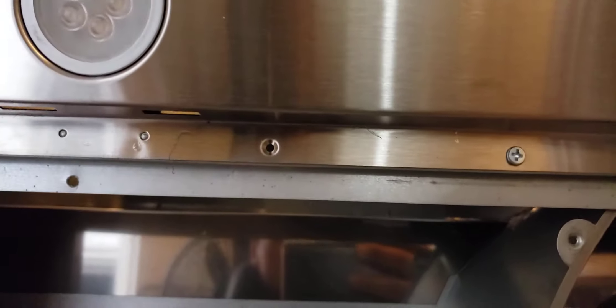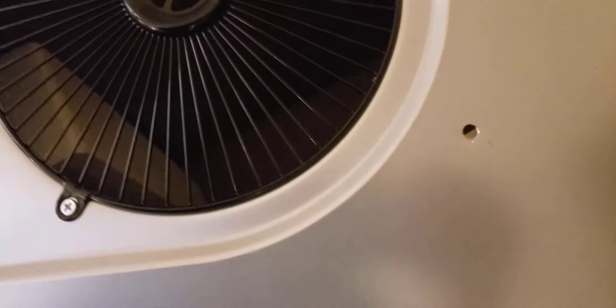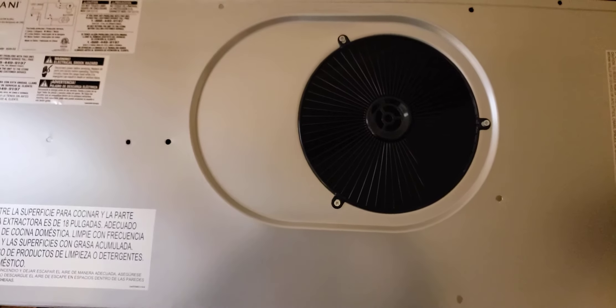There's a screw right there, another one there, and another one there, and two more there. You just want to do the ones that are going to unscrew this panel. Then once you do that, there are one, two, three more in the middle — those were the ones I was really afraid of taking off because I was afraid I would loosen up some other internal parts.